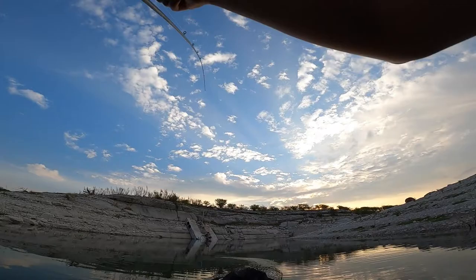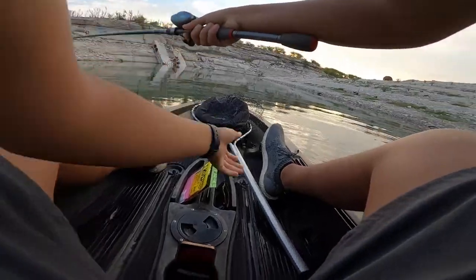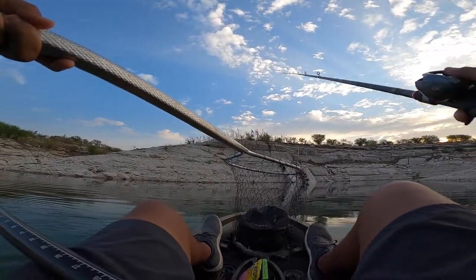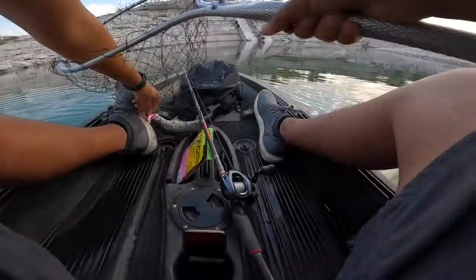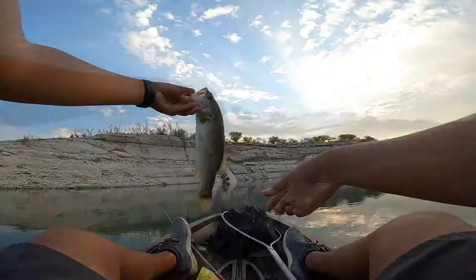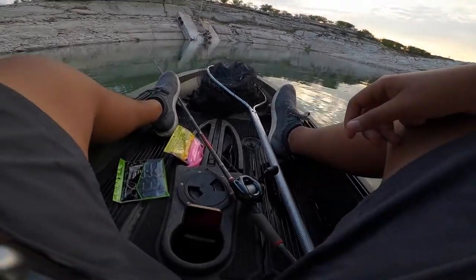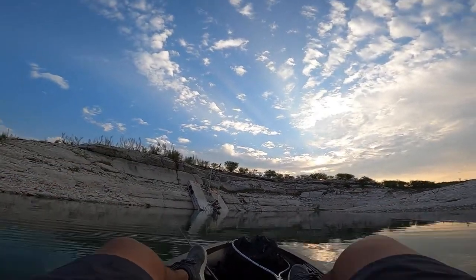I have a fish on — there we go, first fish of the day! Not a giant, very small fish. There we go, first fish of the day — little smallmouth. Not a bad fish; I usually don't catch fish right here in this little area. The hook came right out — it looked like he was gut hooked but it just came right out. Not a bad fish, first fish of the day. I'll go ahead and let this fish go. So far the senko is doing pretty good.